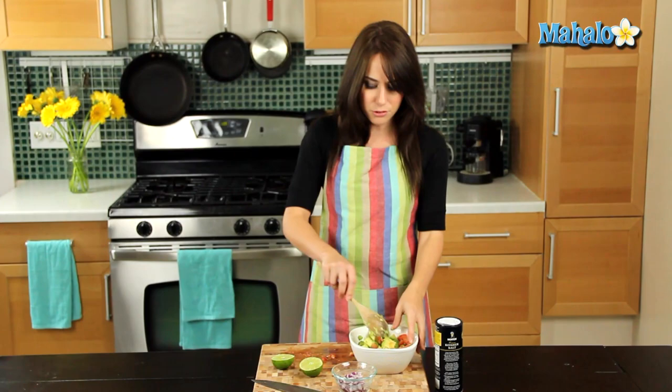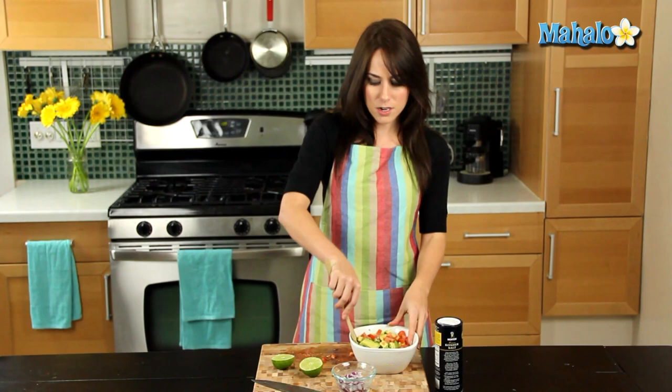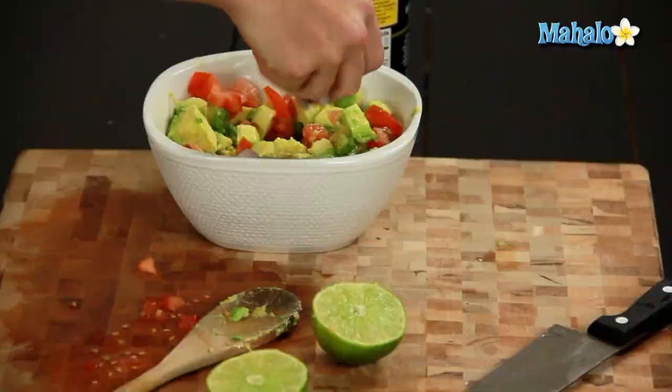And this is a really basic guacamole, but you can add other things. If you wanted cilantro, you could put cilantro in there. If you wanted to do vinegar, you could add some vinegar. You could do lemons instead of limes. You can just have a guacamole party.